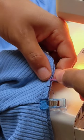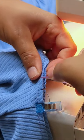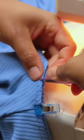My seam allowance is 3/8 of an inch, but my serger sews at a quarter inch, so I have to cut off an eighth on my serger.